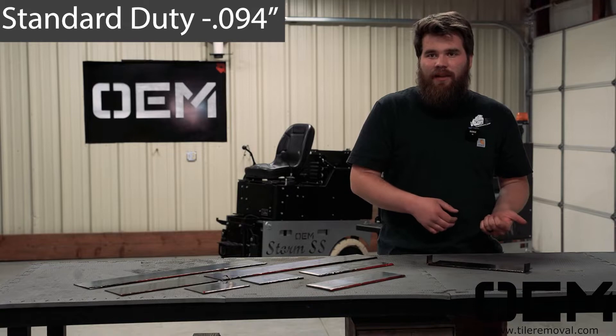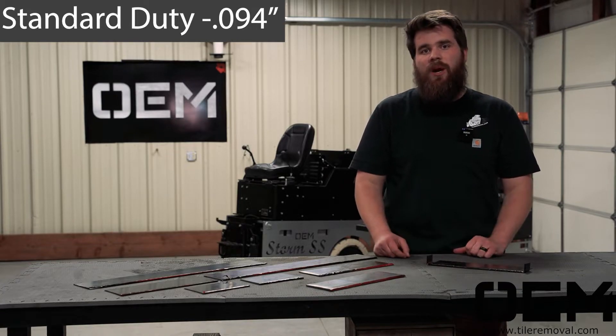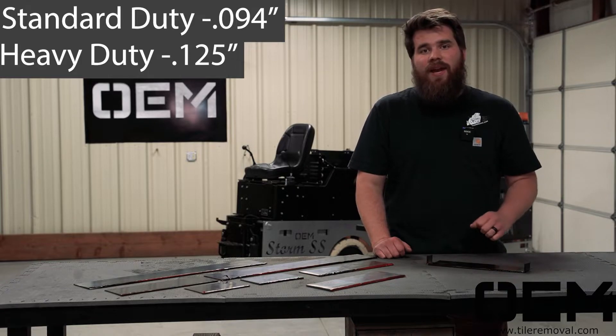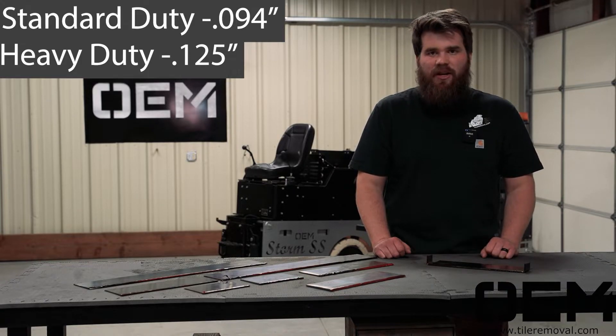Whenever you get into ceramic tile and harder wood flooring, you want to probably use our heavy-duty blade thickness, and that will handle 99% of whatever you need it to do.